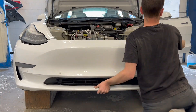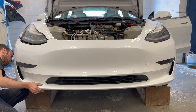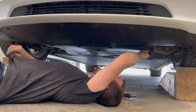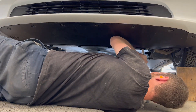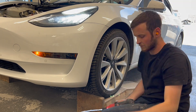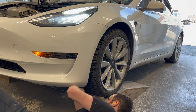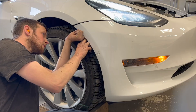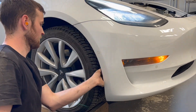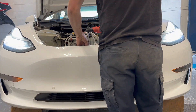Time to install the front bumper cover on the vehicle. The four lower bumper bolts are tightened first, followed by attaching the fasteners on both sides. The upper bumper bolts are installed next.